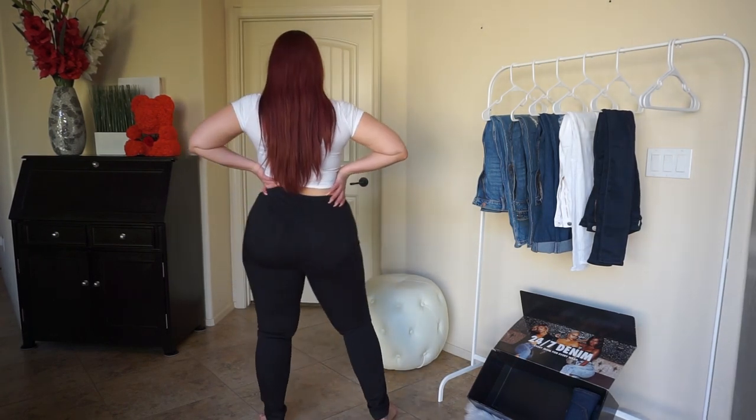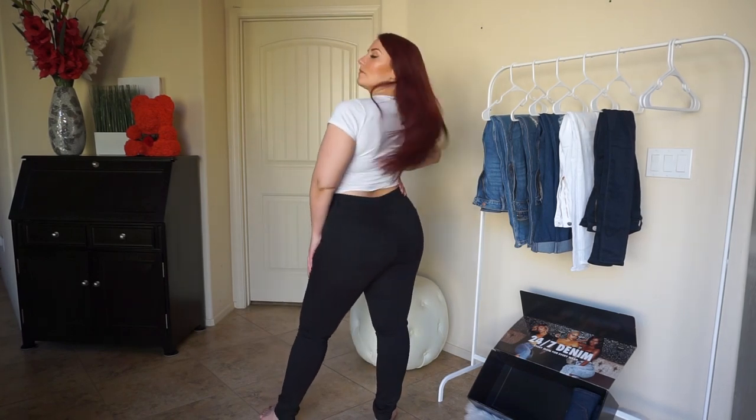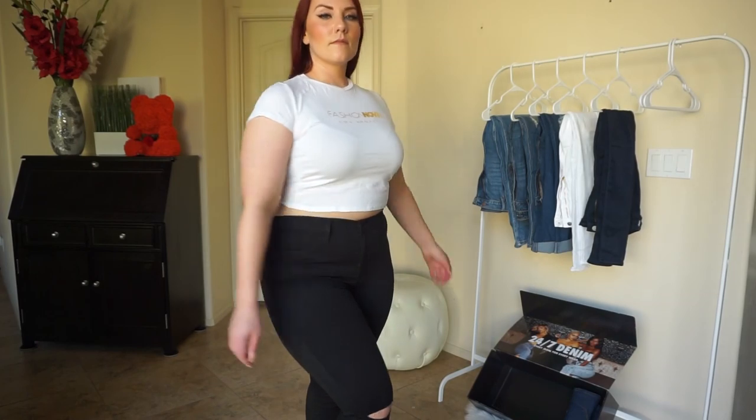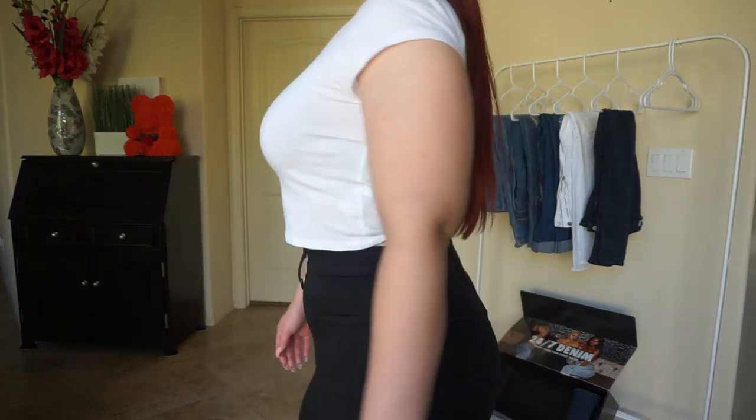They have an amazing stretch — they have that same lycra material in them. There are just two slits, one across each knee, and other than that there's no other distressing on them. They're skinny jeans as well, and they just fit me perfectly. They're my favorite, and I'm so glad that Fashion Nova included them in this box because I needed a new pair.